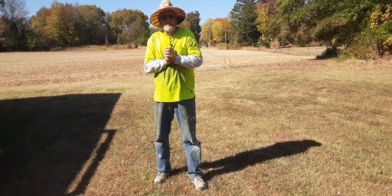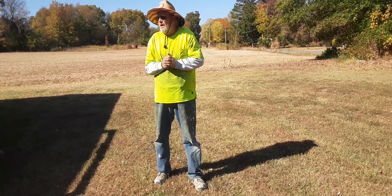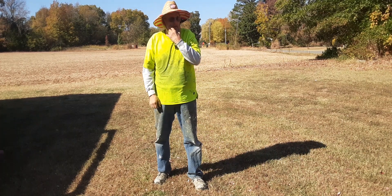Hello everyone, welcome back to Lynn's Homestead. It's a day of reckoning. I've been trying three days to get this concrete pour, but the weather has not been cooperating.